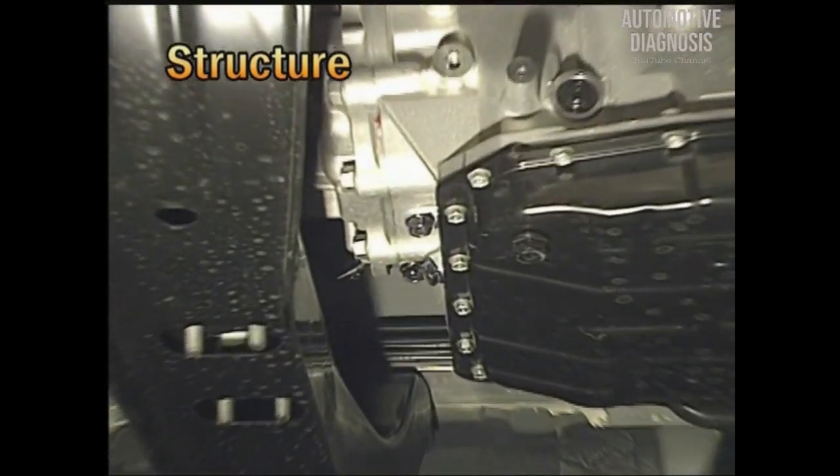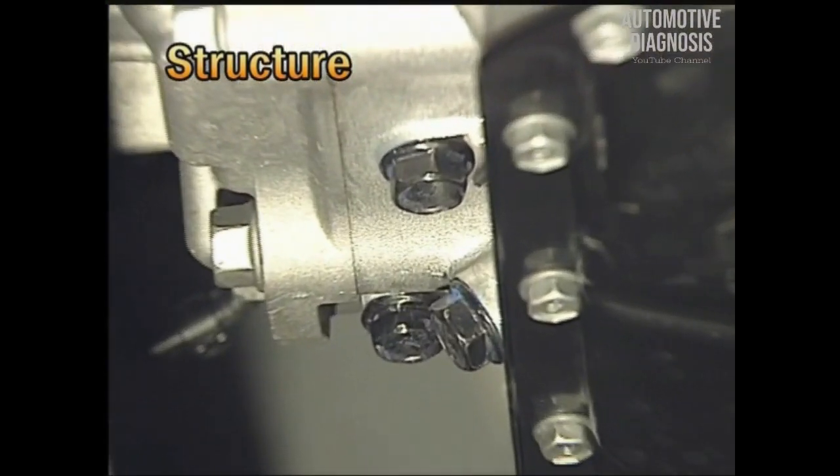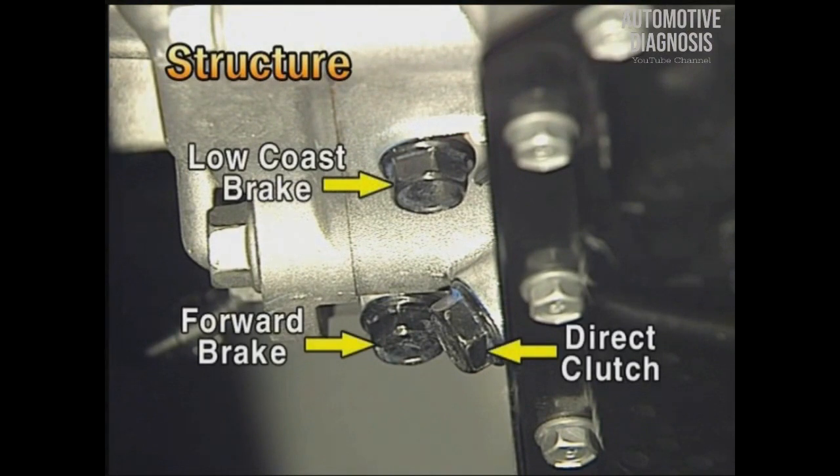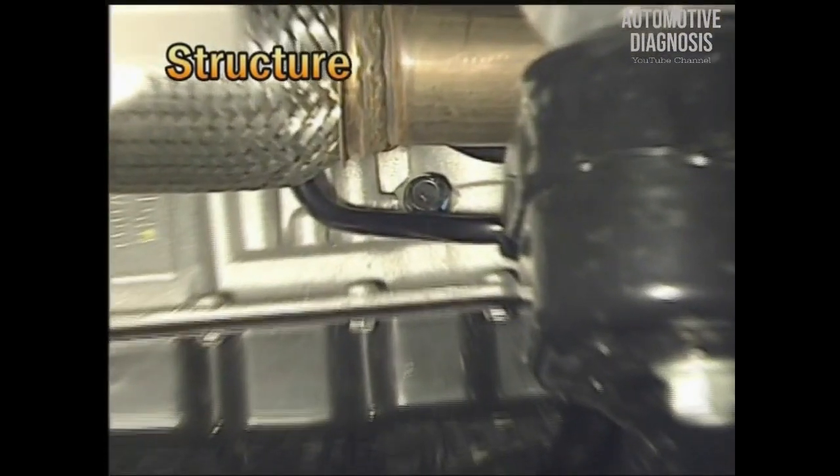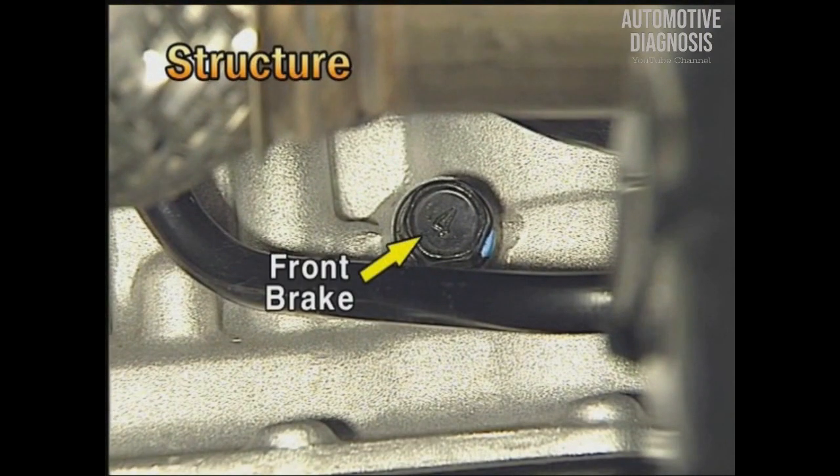At the rear side of the transmission, there are the direct clutch hydraulic pressure measuring plug and the low-cost brake and forward brake hydraulic pressure measuring plug. At the right side, there is the front brake hydraulic pressure measuring plug.